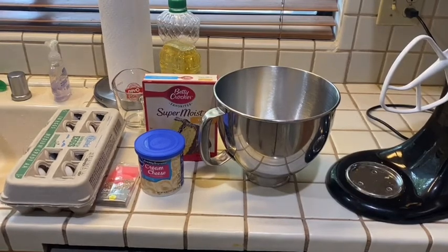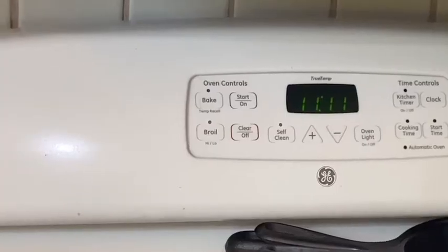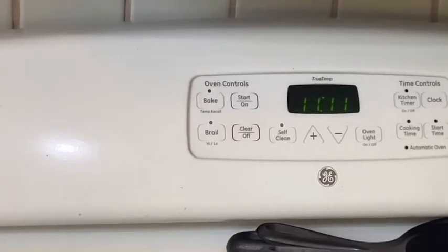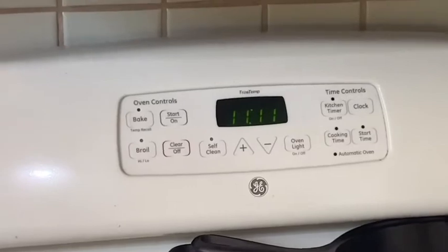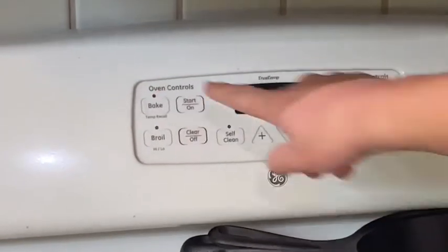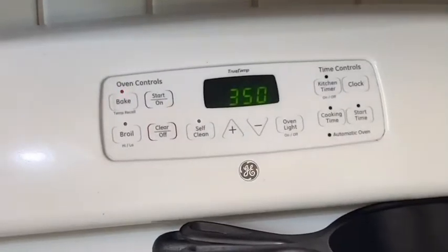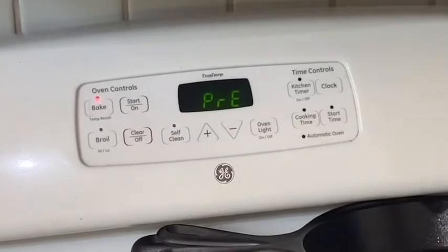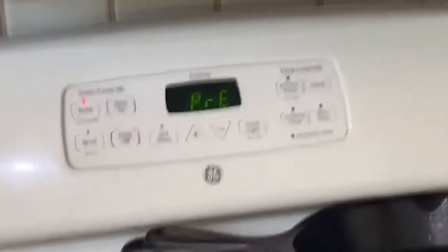So let's put it in the oven. Now we're going to preheat the oven first. We're going to bake at the right temperature — it's just the setting on this oven, so let's put it like that and now it's preheating. That's how my oven works.